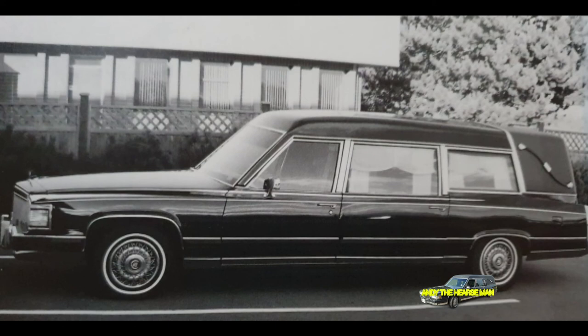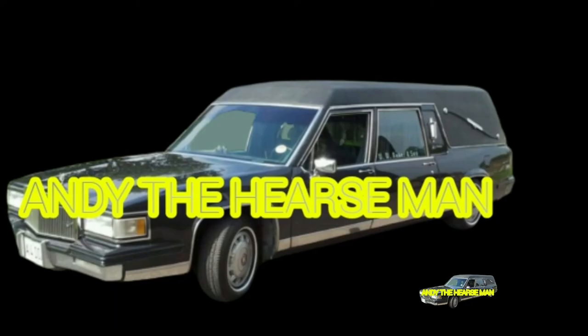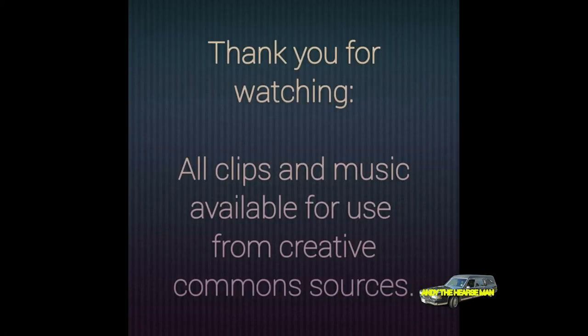So, how much do handcrafted hearses cost? Well, they're available new and can cost upwards of $60,000, while used vehicles are readily available. Become part of the hearse-owning community — one way or another, a hearse will take us all on our last journey. Thank you very much.